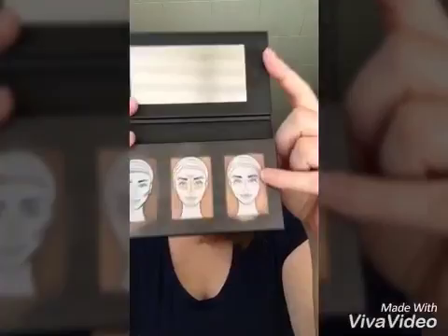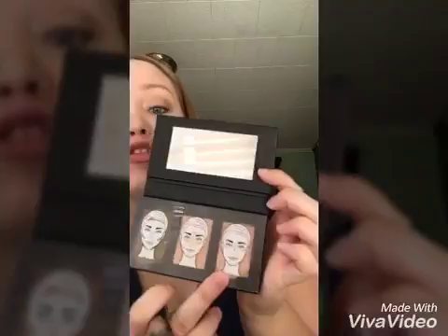Hey ladies, good morning! I'm Felicia, and I just wanted to do a tutorial on highlighting and contouring. Don't get scared, it's not that hard. I'm going to be using the Sculpt and Trio by Unique in the color Medium — they have Medium and Dark. This is basically the easiest thing in the world; it tells you where to put what on your face. We have the contour, the highlight, and even a strobe.